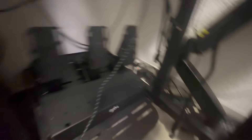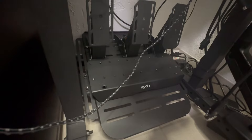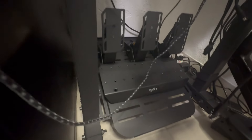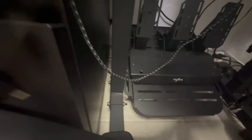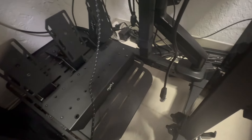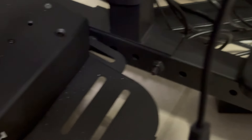Here you can see the monitor arms. The monitor stand bolts right into the side and uses the same holes as the pedal plate crossbar, so you can adjust it for your preferred size and how close you want the monitor. I could go a little closer but I'm very happy with it at the current distance.